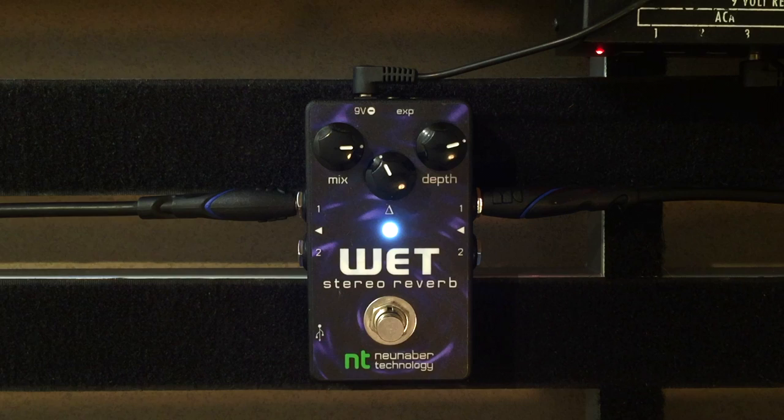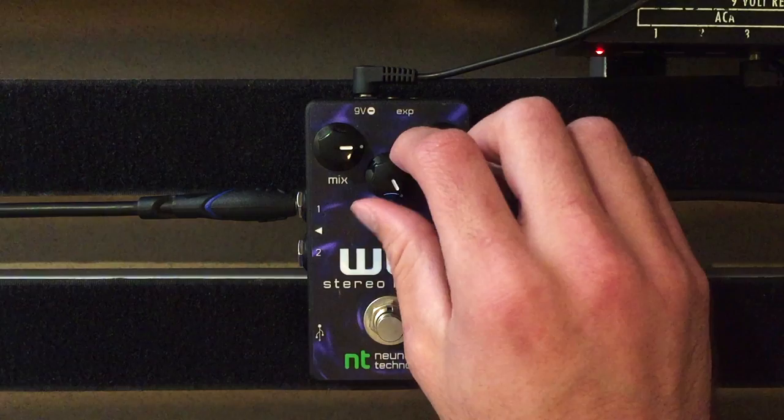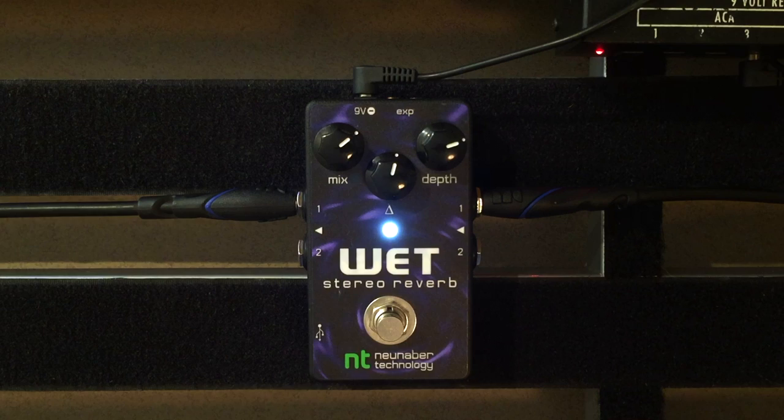What makes this pedal very unique is how the reverb just rides along with your guitar tone — it doesn't really saturate it a lot. The wet and dry balance in this pedal is very unique. You have your guitar tone riding on top, and in the background you just have this warm, lush, smooth reverb that's just filling out all of the space, and is really what's creating that ambient effect.